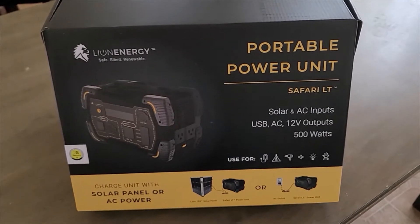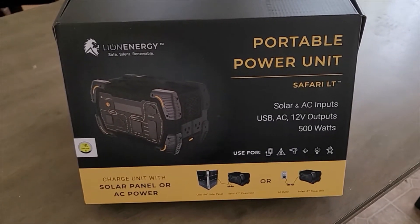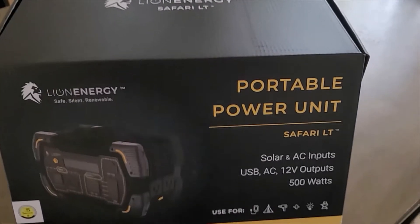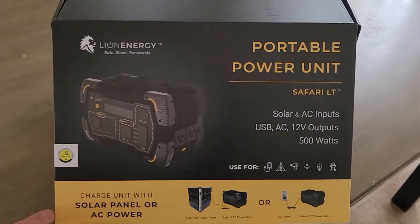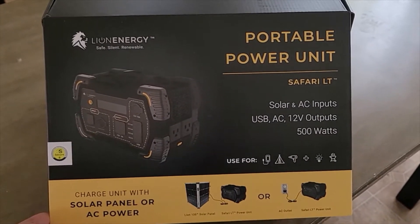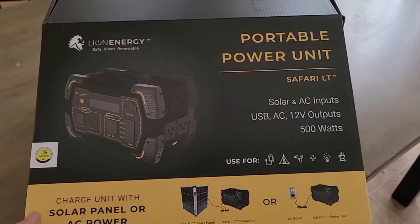And I don't fault Lion at all. That thing had been very well used and put through its paces. And honestly, if this thing puts out half as much as that, then I think it's worth every penny that these things sell for.